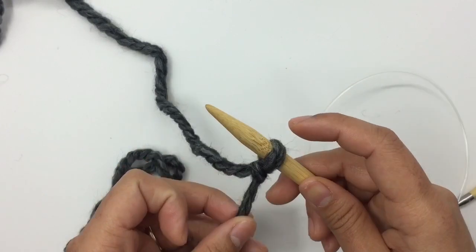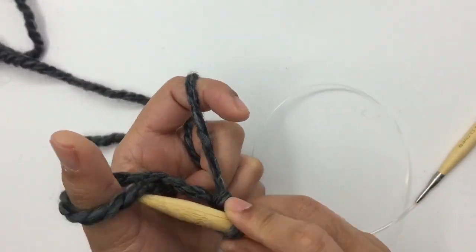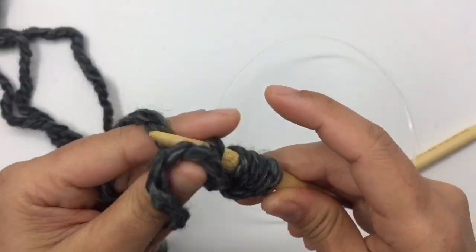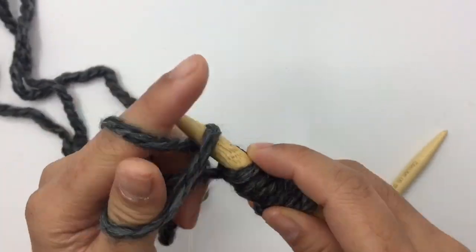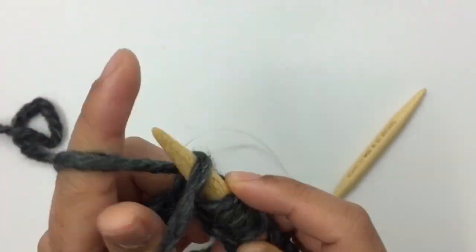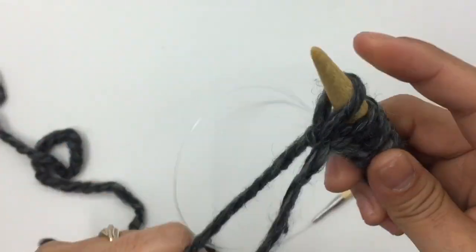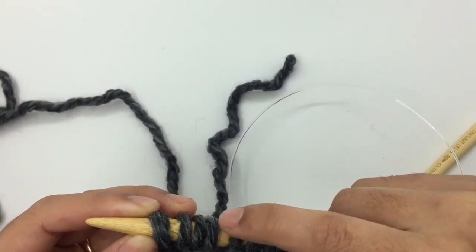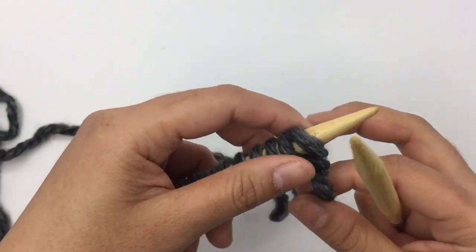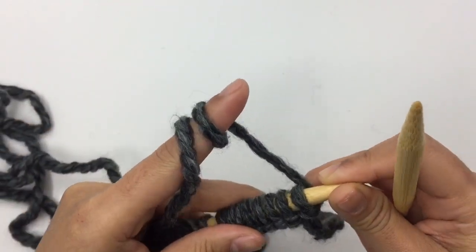You can use any kind of cast on you like. I'm gonna cast on 14 stitches. The stitch on my needle right now counts as 1 stitch, so just 2, 3, 4, 5 — just keep casting on until you have 14 stitches. Once you have 14 stitches cast on, turn. This row I'm just gonna knit all stitches on my needle. This is going to be just the set-up row.